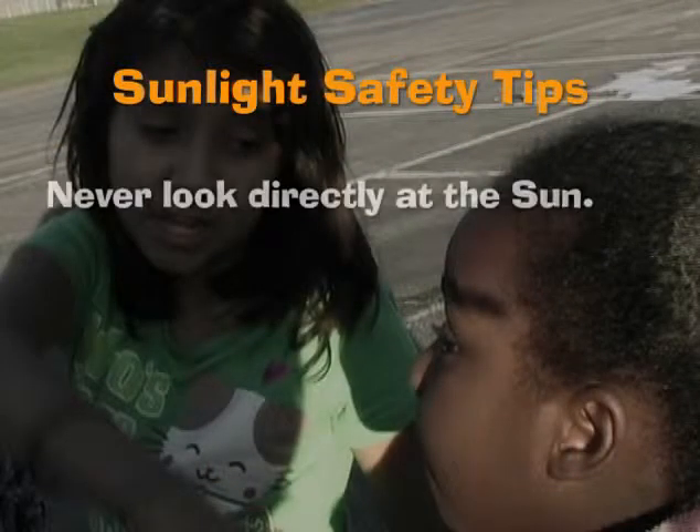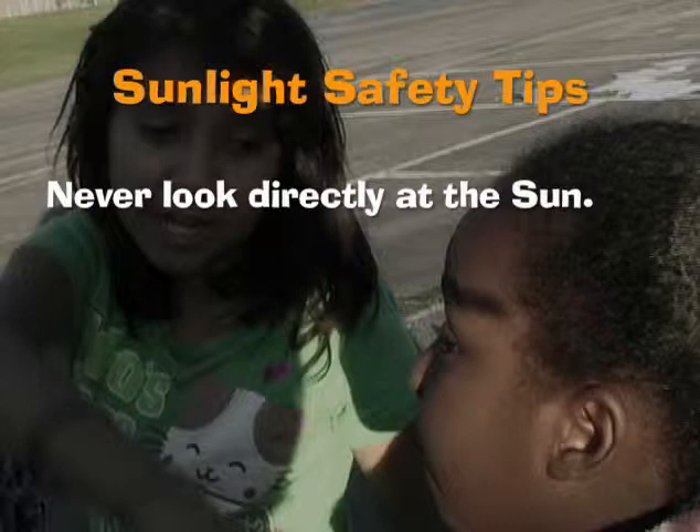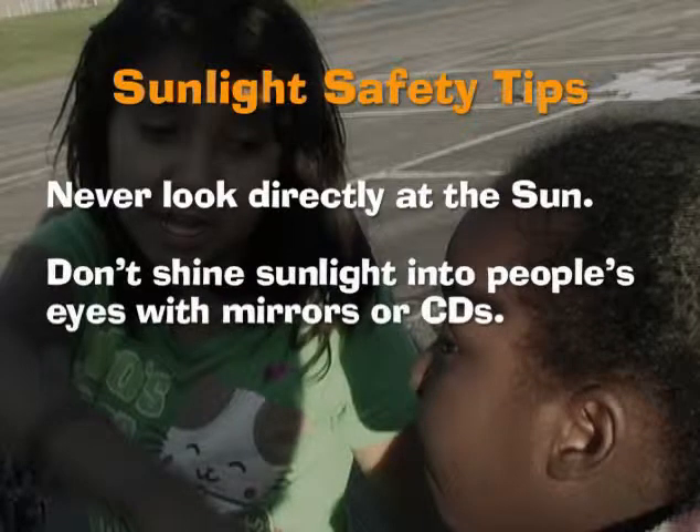It's important to tell the kids never to look directly at the sun, even when they're wearing sunglasses. The kids should never reflect the sunlight in each other's eyes when using the mirrors or CDs during the activities. That same star that heats up our planet can damage your eyes.